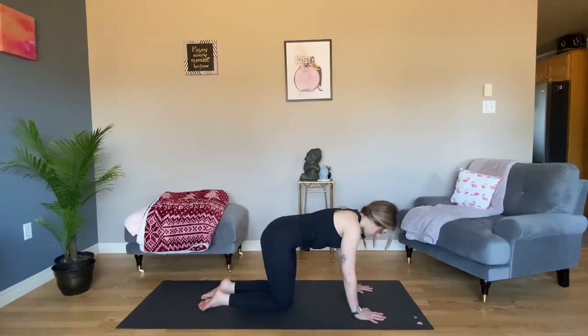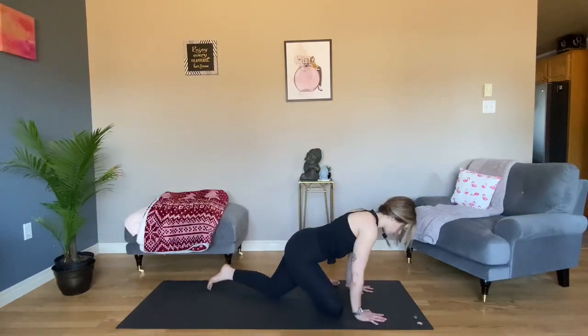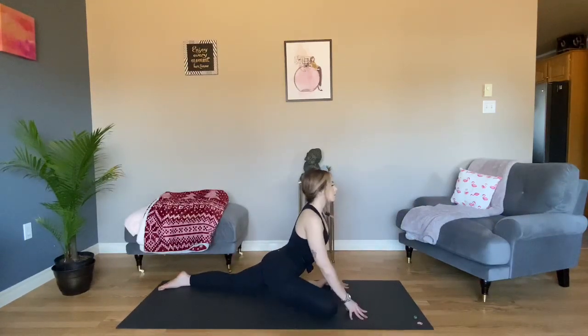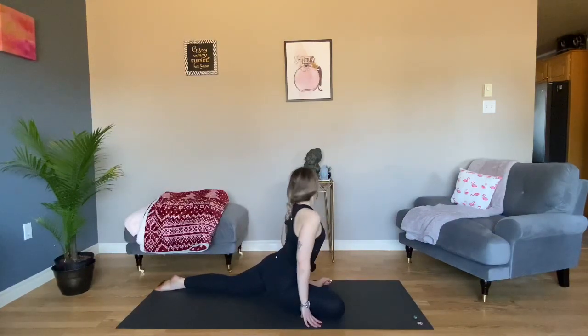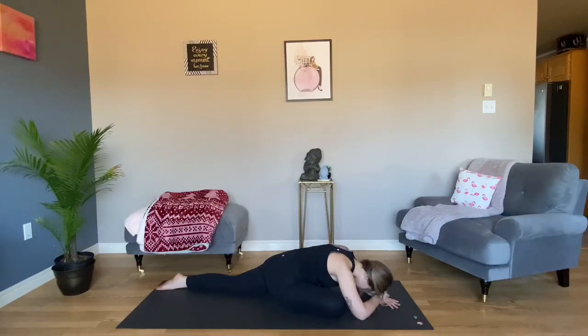When you're ready, set up for Swan — the yin version of Pigeon. Take your right knee to your right elbow and cross your leg in front of you. Take a gentle flex in your right foot and walk your back leg, your left leg, behind you. Sit up straight and tall, take a deep breath to lengthen. Then gently walk your hands out in front of you — maybe don't take your fullest expression — and let your body open up. Use any props you need. Pigeon is another intense pose, so if anything comes up, try to observe it without drama, without fuss. Choose to follow it or choose to let it go.